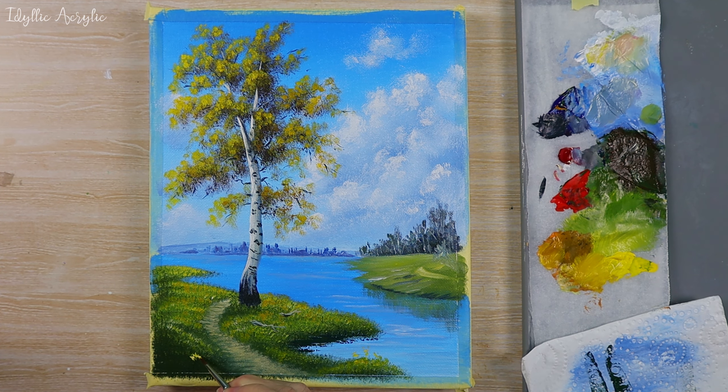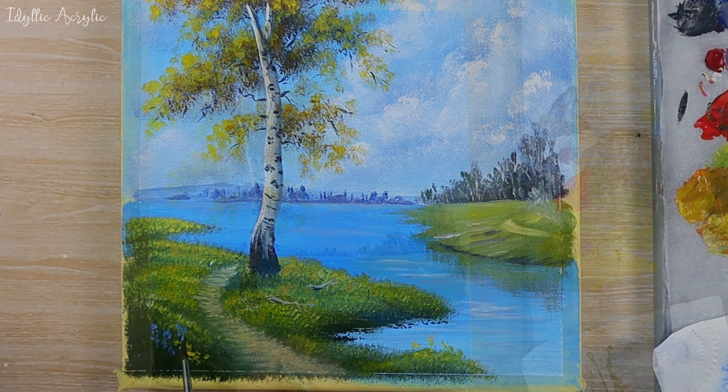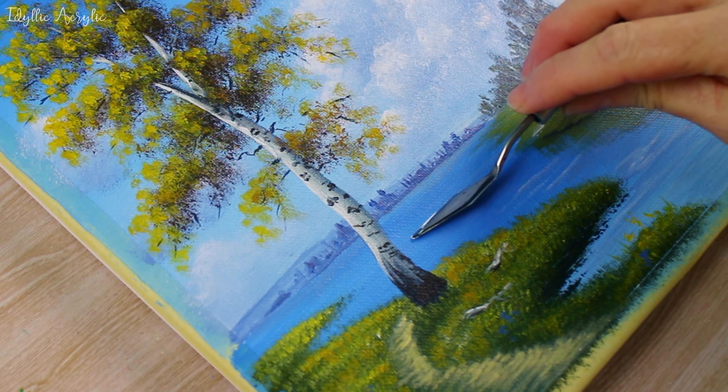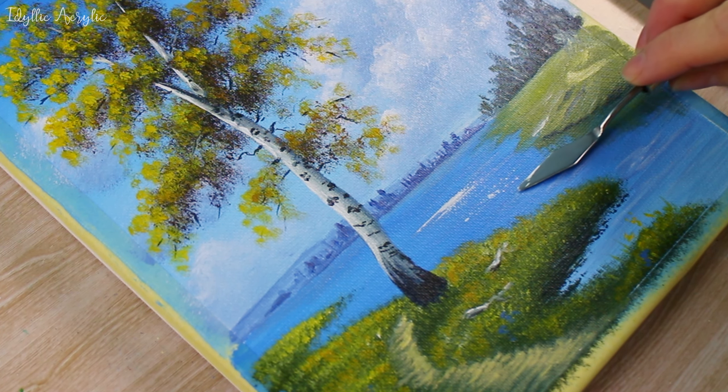I could add a few little flowers — maybe the last flowers of the summer as we're coming into autumn, just a few here and there in whatever colors you like. Then some highlights on the path just to make it stand out.